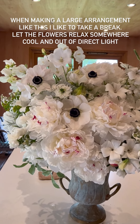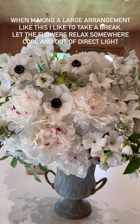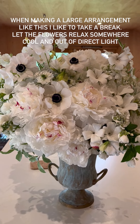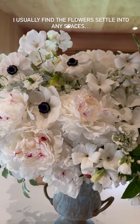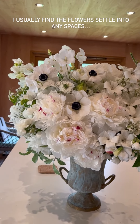When making arrangements like this you can go on forever, so my advice is: when you think you're done, bring the arrangement somewhere cool and fairly dark, out of direct sunlight, and let it relax. When you come back a couple of hours later after having a break, you'll be able to see if there are any gaps that need filling or if you're completely happy with it.